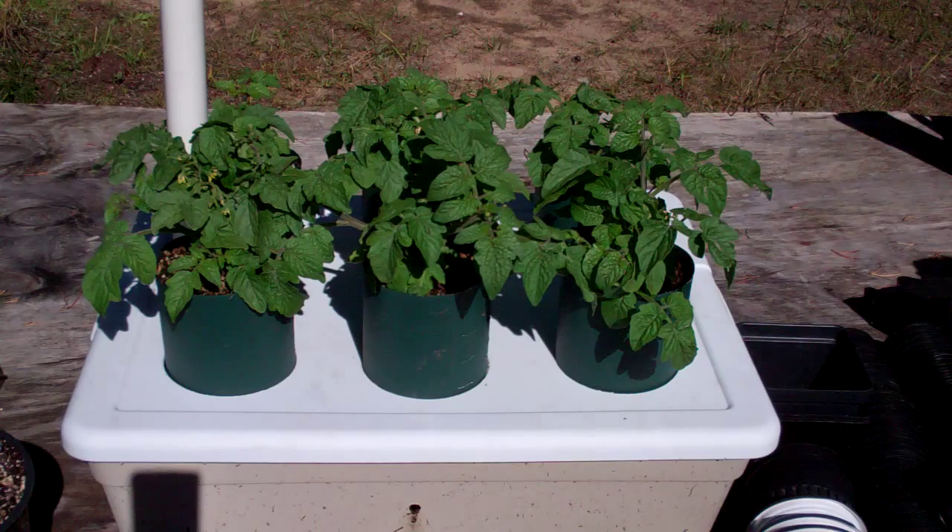Now I've switched it over to some Tiny Tim tomato plants because I want to try to take this system indoors this winter and be eating tomatoes at Thanksgiving and Christmas. That's the plan anyway.